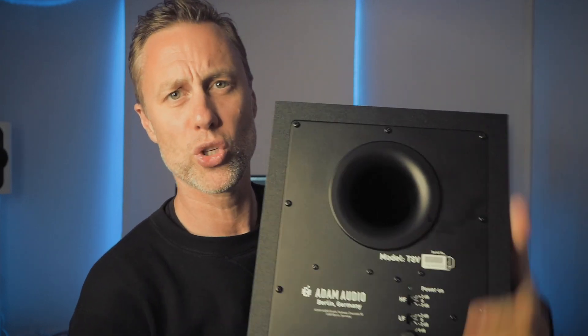These have a port on the rear. Some people don't like a rear port, but Adam say it's fine even against a wall — as long as you're about six inches away from the wall at the back, there's enough space for it to breathe. Their higher range speakers actually have the ports on the front, but I guess that's just a design feature.